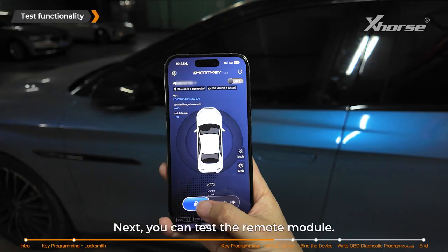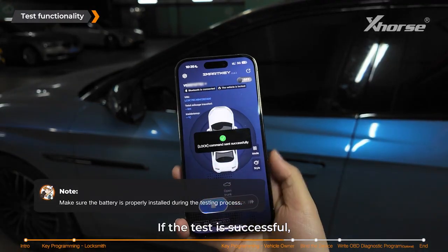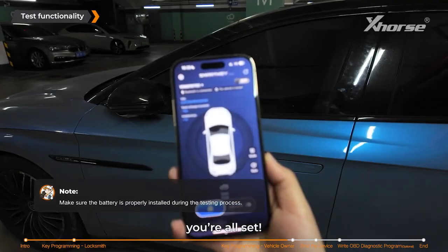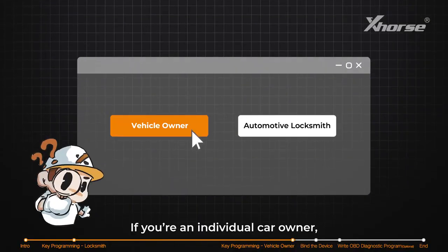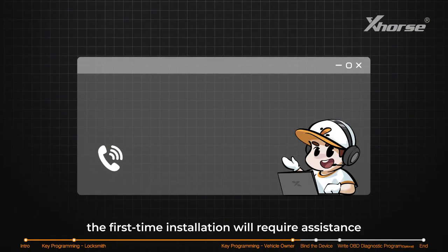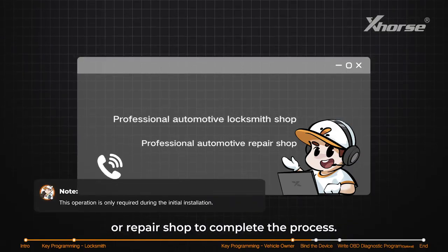Next, you can test the remote module. Make sure it has the battery installed. If the test is successful, you're all set. If you're an individual car owner, the first-time installation will require assistance from a professional automotive locksmith or repair shop to complete the process.